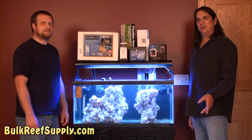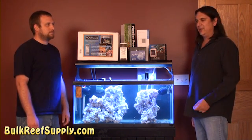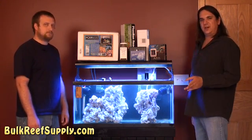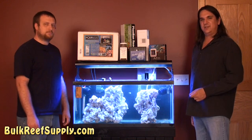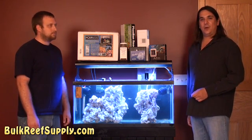That about wraps up today's episode. In episode three of our How to Start a Saltwater Aquarium series, we're going to add a hang-on refugium, a GFO reactor, as well as discuss phosphate testing. We're also going to add an auto top-off system, which will replace all of your evaporated water for you automatically. Thank you for watching BRS TV.